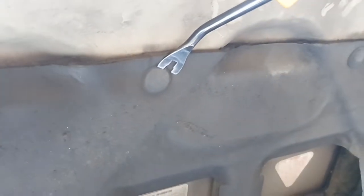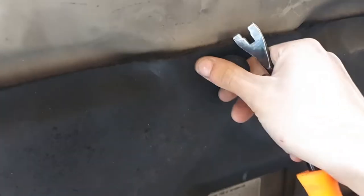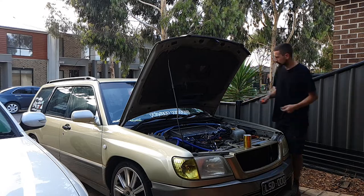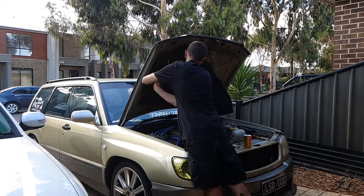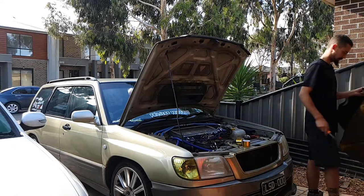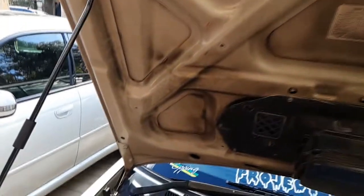Hopefully this thing comes off easy. Yeah, they're all going to break like they always do. As you can see this thing is absolutely rooted — that can go in the bin. But anyway, we got it off and it is pretty filthy.